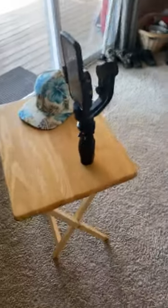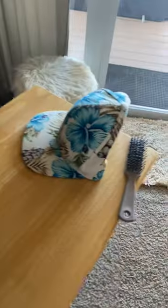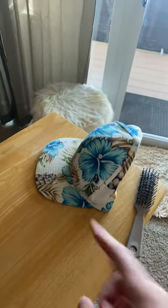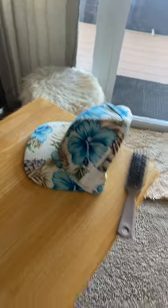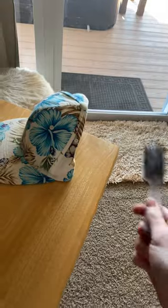So we have here the gimbal with the phone attached. I also have a hat, which is my mini tripod for the camera I'm using right now as a second camera — place it right here. And then we have my brush to make sure my hair is not terrible.